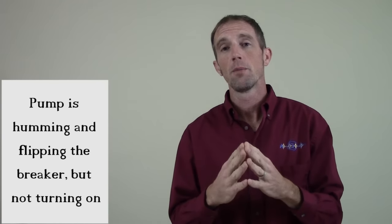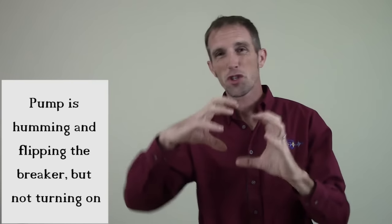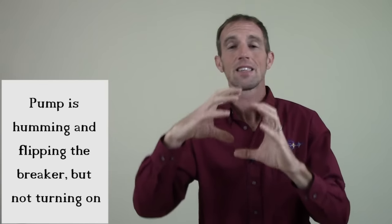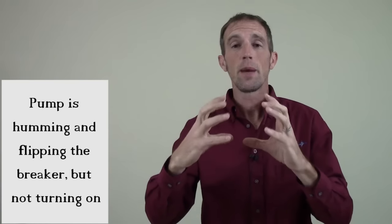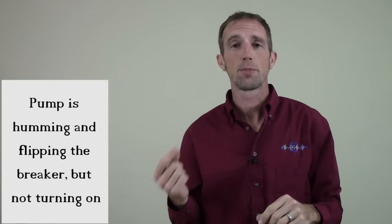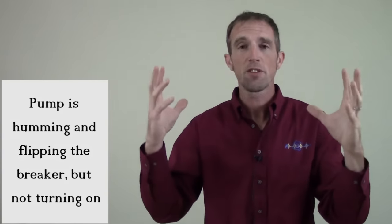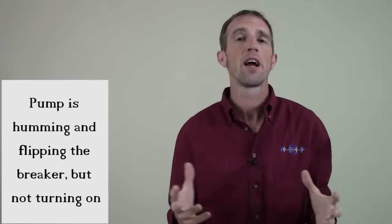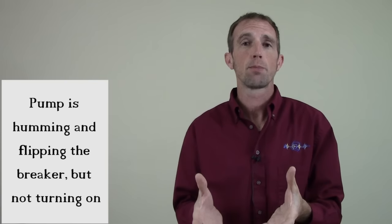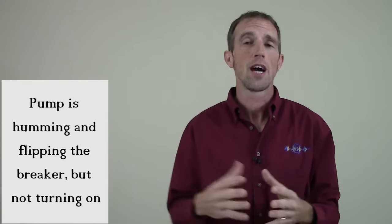This doesn't mean your pump is dead. What'll happen is as it tries for a minute, all that electricity's pumping in there, it's trying to get this thing spinning, it ends up heating up the pump. The pump has a thermal shutoff inside of it to protect itself. Once it gets to a certain temperature, it flips the breaker in your house or it flips the breaker inside the pump. You either got to give it 10 minutes to let your pump cool down or you go inside, flip your breaker and try it again.